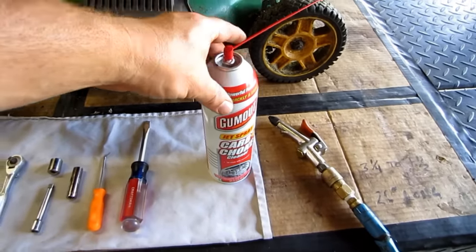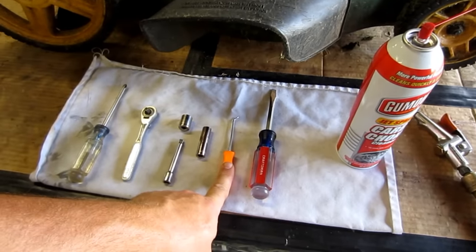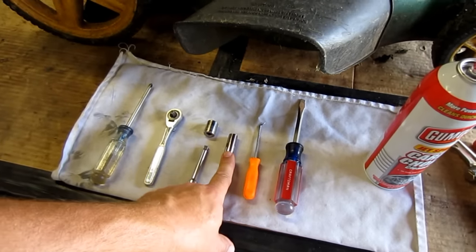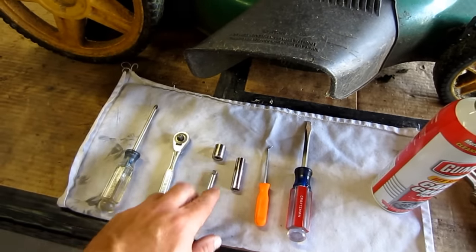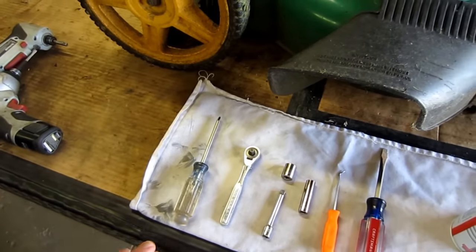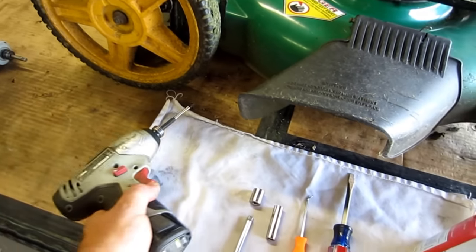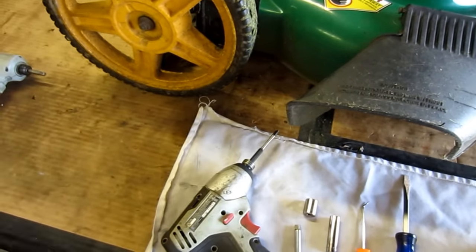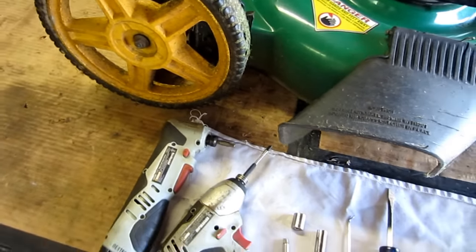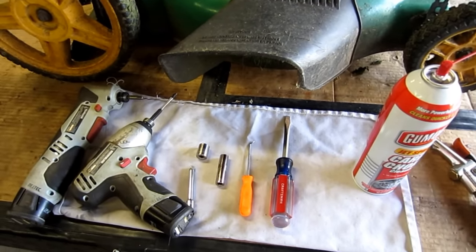You're going to need a can of carb cleaner, a flat tip screwdriver, and obviously take off the air filter. You're going to need some sort of a scribe or a small flat tip screwdriver that you can make a line with in aluminum. You're going to need a three-eighth socket, a half inch socket with an extension, a ratchet, and a Phillips screwdriver. In this case I'm using a Phillips on a drill driver as my ratchet — it goes a little bit quicker, but a Phillips and a ratchet is all you really need. These are basic tools and you're going to fix 90% of your carburetor issues with them.